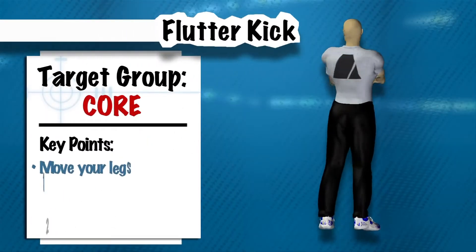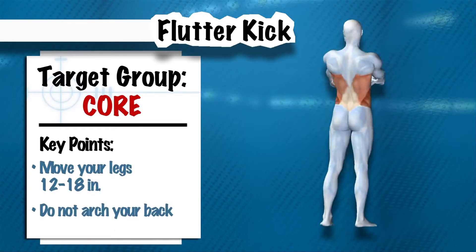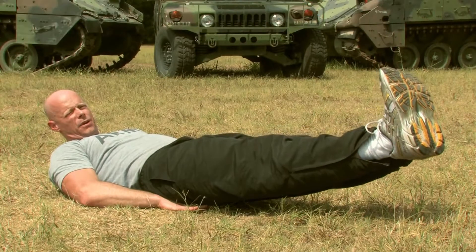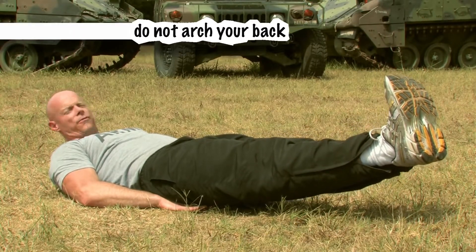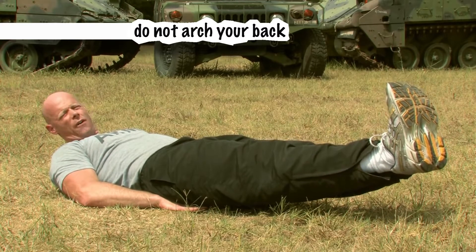It's time to do an exercise to work on our core. A really great exercise for that is the flutter kick. We're going to do it military style. Let's get down on our backsides, folks. Put your hands right to the side of your rear end, cheeks, or right underneath to kind of give support to your lower back. Flex your feet and bring your legs about 10 inches off the ground.